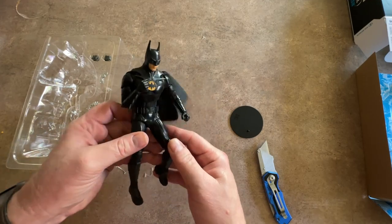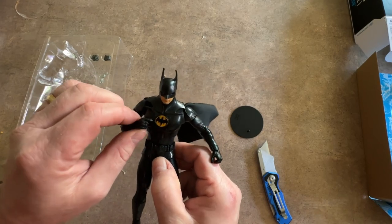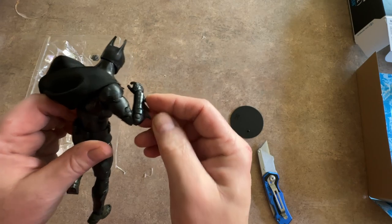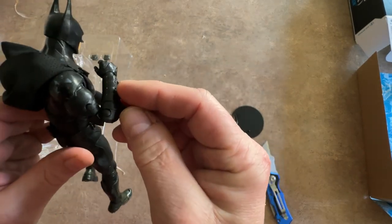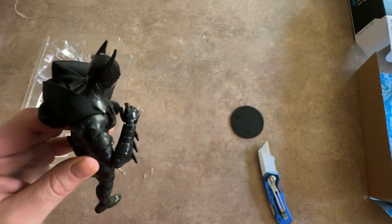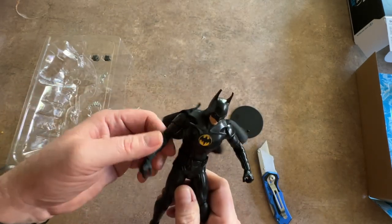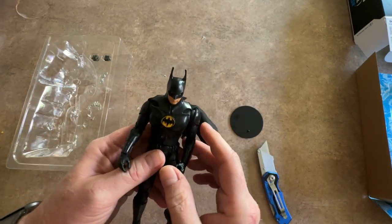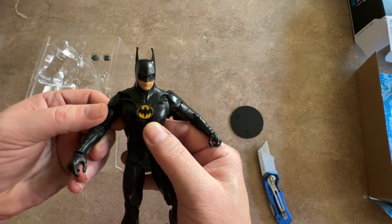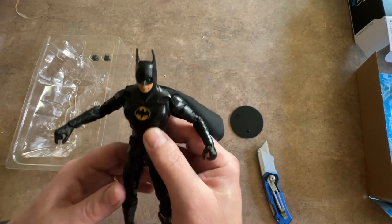Let's take a look at his articulation. You can see the elbows here — he's got a pretty big gap there in the elbow, and the elbow can't go all the way to the shoulder, that's as far as it goes. But it can come out and look pretty normal, kind of holding off to the side. As far as the arms go, looks like he has some shoulder pads that keep his arms from going any higher than that.